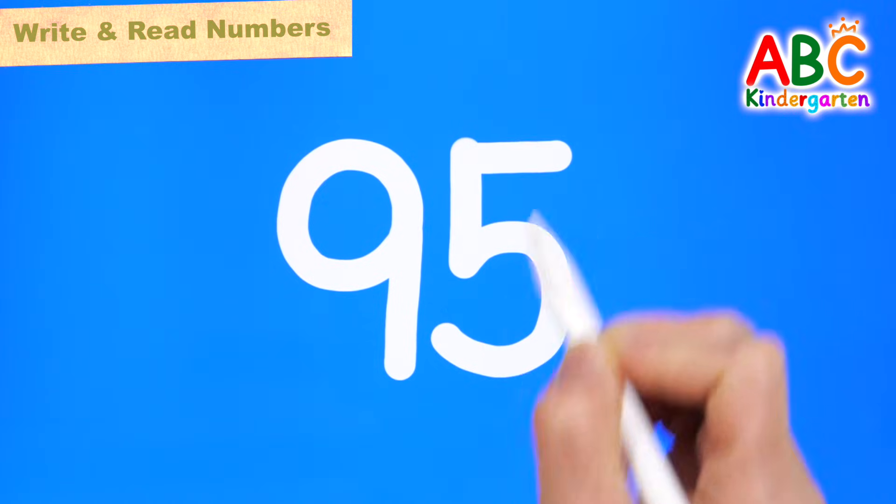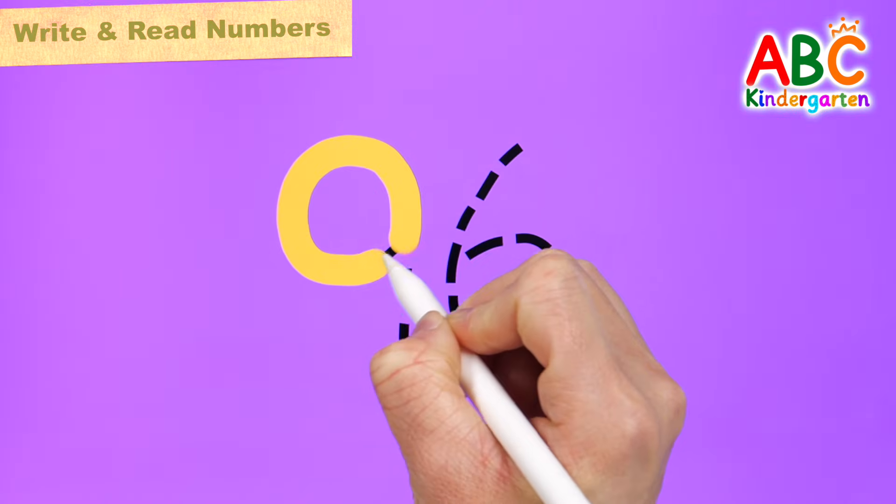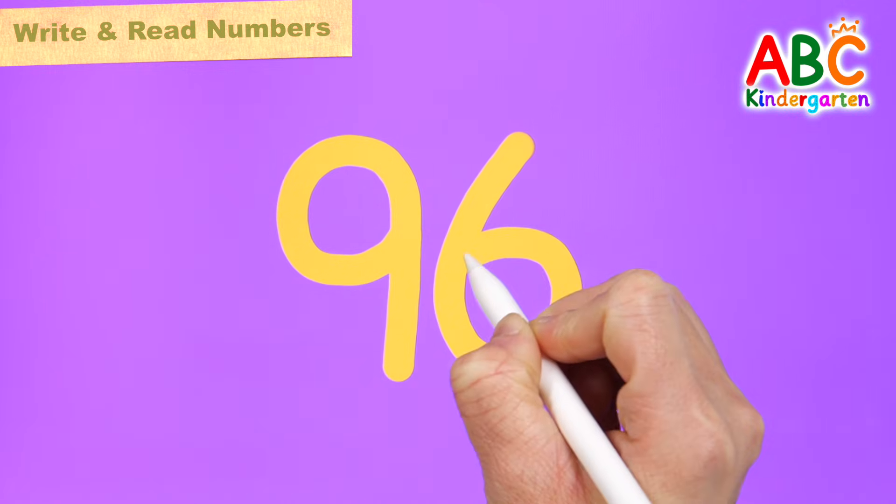95. Let's write the number 96 in orange on a purple board. 96.